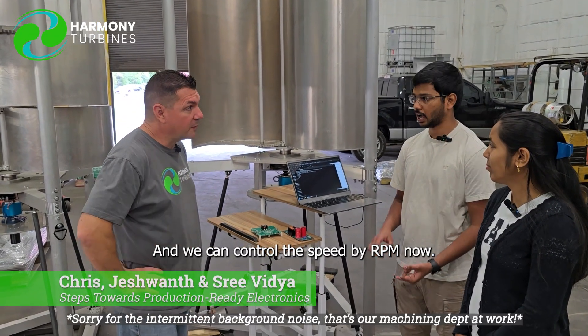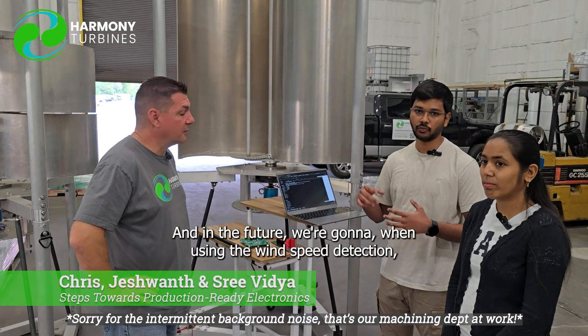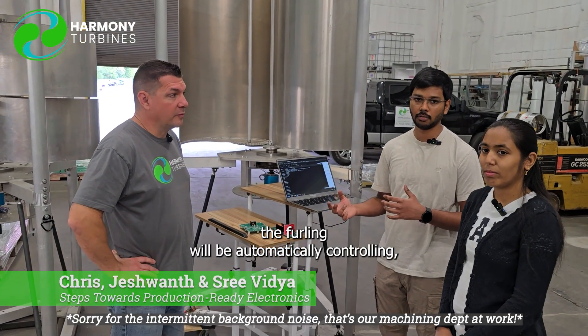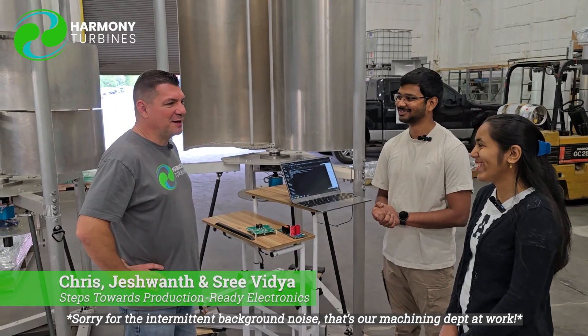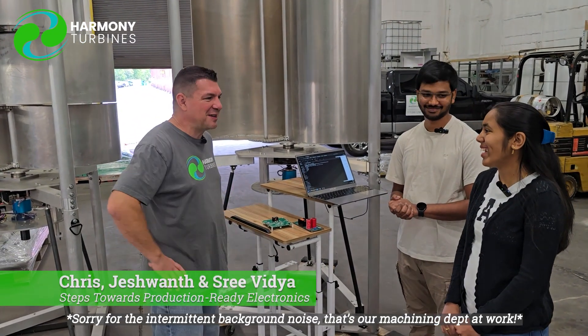We can control the speed by RPM now. And in the future, by using wind speed detection, the furling will be automatically controlled. Instead of manually, the microcontroller will do it automatically. So I think Sri's in charge of that too — all of the important stuff for the furling itself and controlling those algorithms.